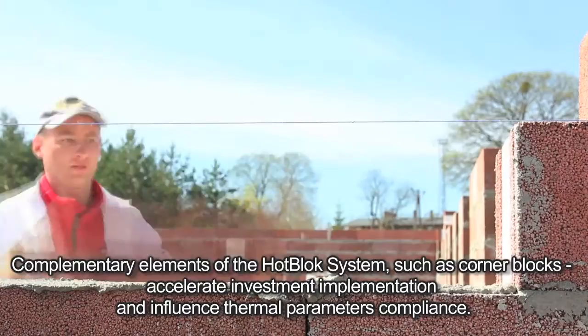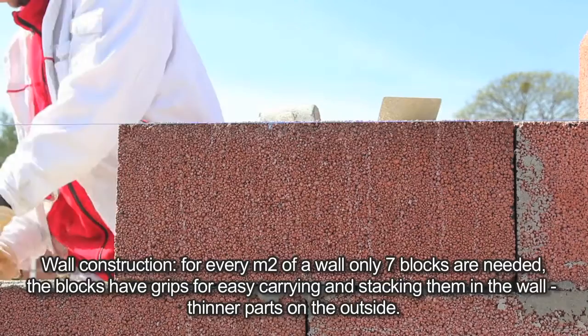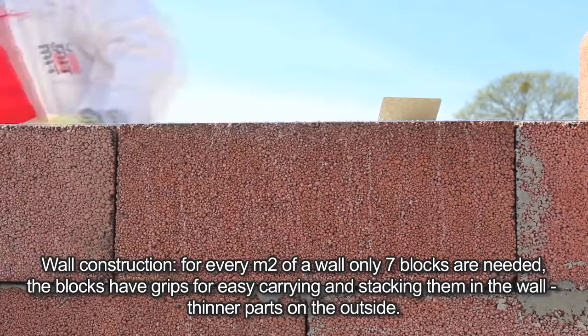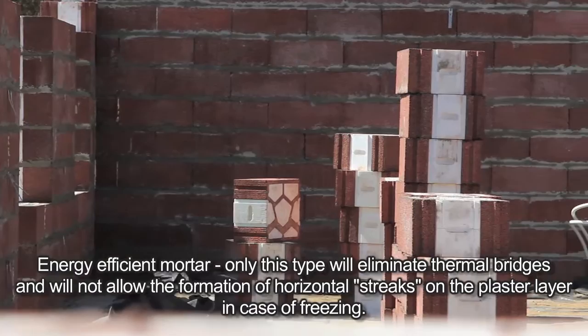Complementary elements of the Hot Block system, such as corner blocks, accelerate investment implementation and influence thermal parameters. For wall construction, for every two meters of wall only seven blocks are needed. The blocks have grips for easy carrying and stacking in the wall, with thinner parts on the outside.